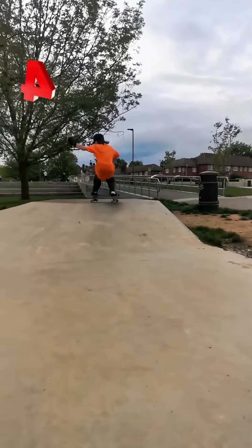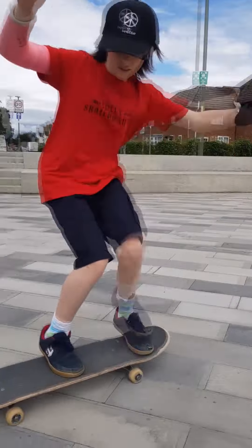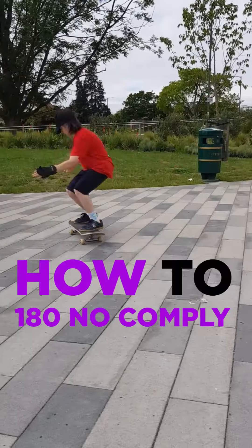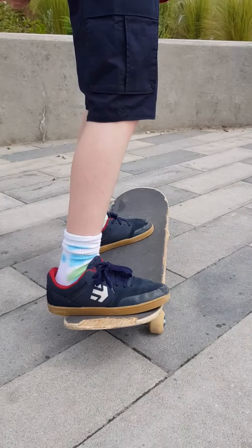Practice it moving — it'll be much easier. Good luck and have a great time. Hello, my name is Noah and today I'll be teaching you how to do a 180 ollie. Back foot on the tail and your front foot slightly leaning off the board.